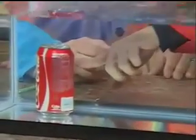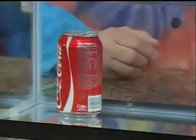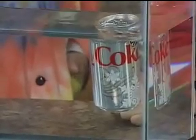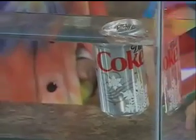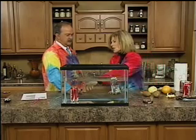We know that regular Coke has a lot of sugar in it. In fact, it has so much sugar it equates to 18 packs of the sugar you get in a restaurant — so kids, every time you're drinking a Coke, think about 18 packs, about 18 tablespoons of sugar. Diet Coke is sweetened with aspartame, an artificial sweetener. If you drop a little aspartame and a little sugar in water, both of them will sink, meaning both are denser than water. But it's not just the type of sweetener — it's the amount, it's the mass.